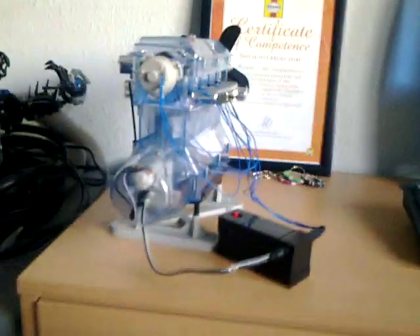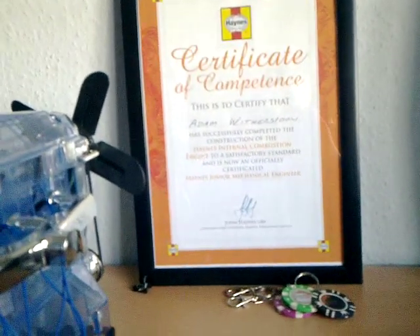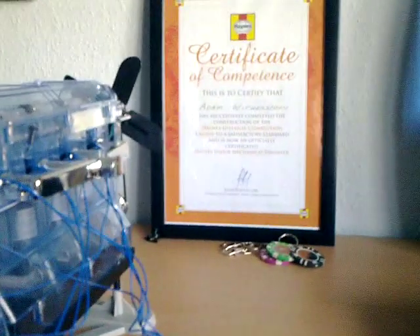Altogether it's a really really good model. Once you've finished it, you can go onto the Haynes website — www.haynes.co.uk/engine — and you can print yourself a certificate like that. Thank you for watching, I hope you enjoy.